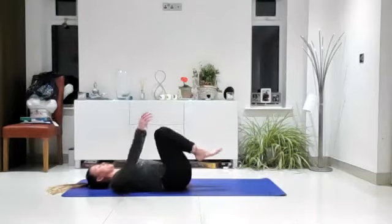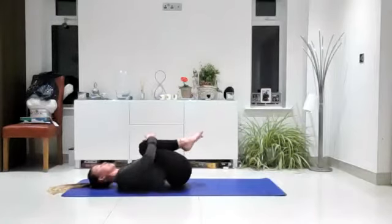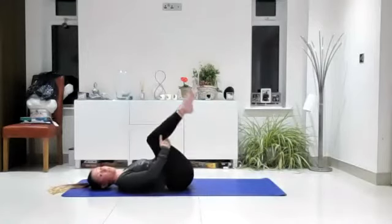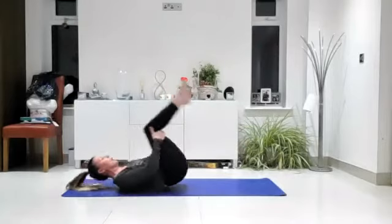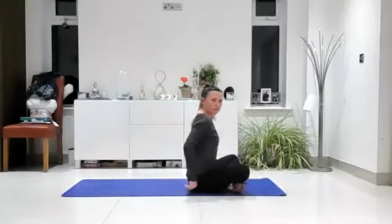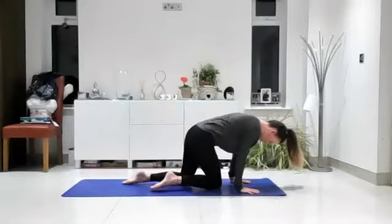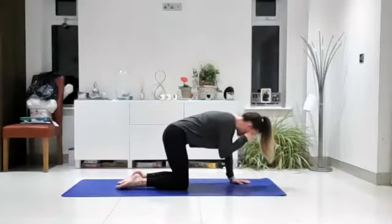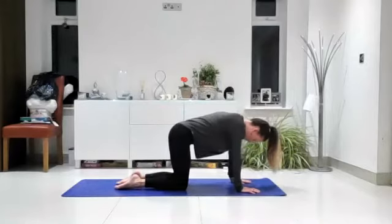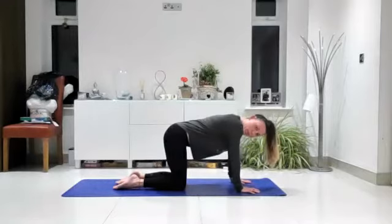Draw both knees into your chest, give yourself a good squeeze and a hug, rocking from side to side. Then take your hands behind your thighs and rock forwards and backwards. Once you get enough momentum, pop yourself up to seated. Come over onto all fours. A few people commented last week about how nice it was to open up the upper back, so we're going to explore something that helps open up that space a bit more.